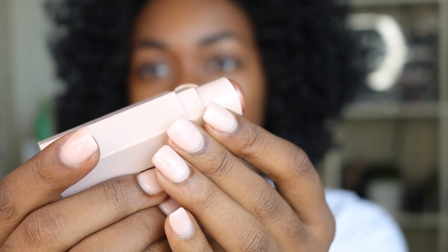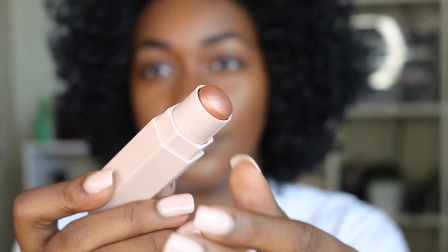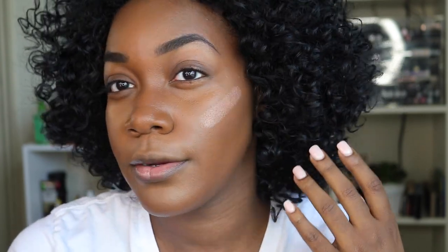This already looks so good. The trio is $54, which makes sense rather than purchasing them separately — you get three matchsticks for the price of two. Now I'm going in with the Cinnamon highlight shade. I'm applying it just above the contour on my cheekbones, on my nose, above my lips, and my chin. For this I'm using my fingers rather than a blending sponge, since it can make it disappear.